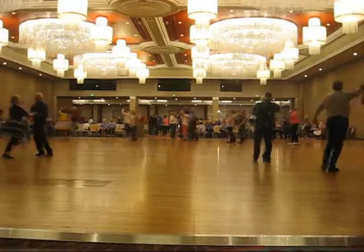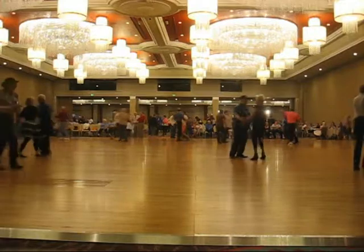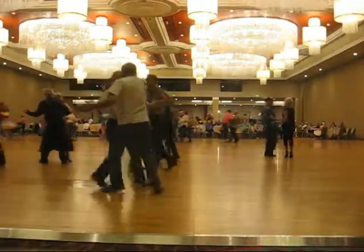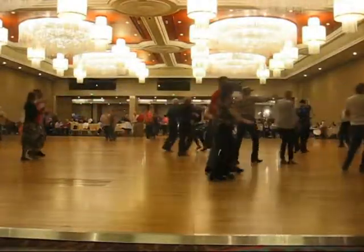To face, traveling box. Forward, turning two-steps. Do two more. Do a full lace-up. Traveling box.